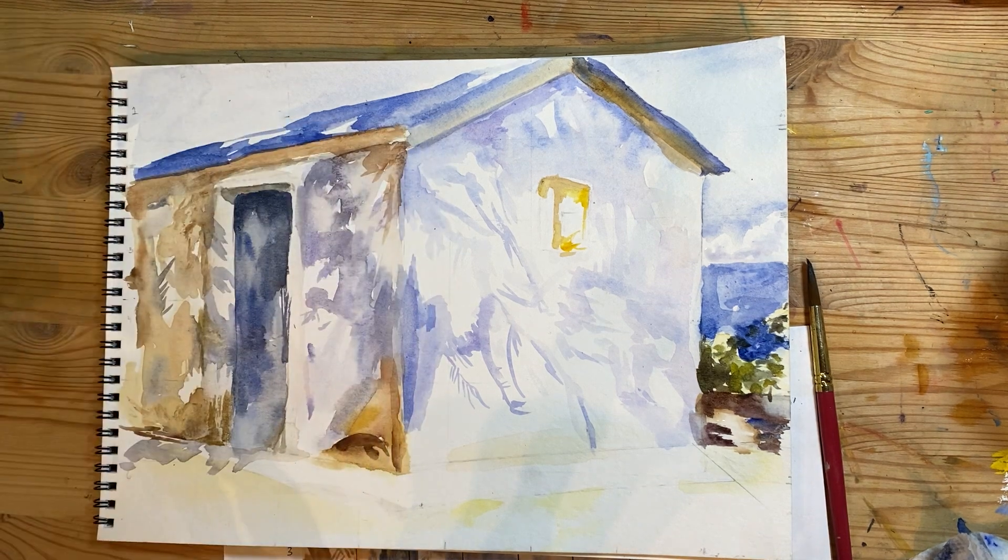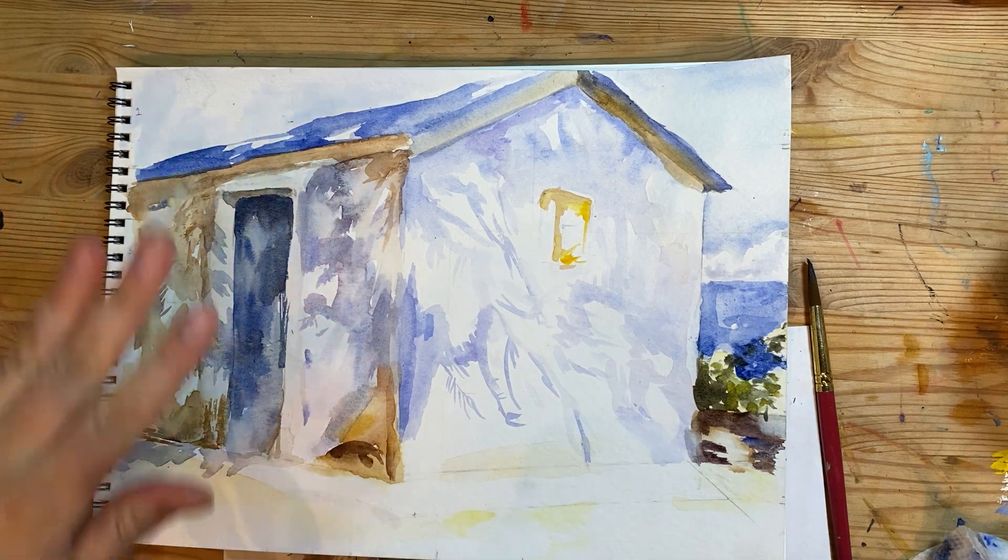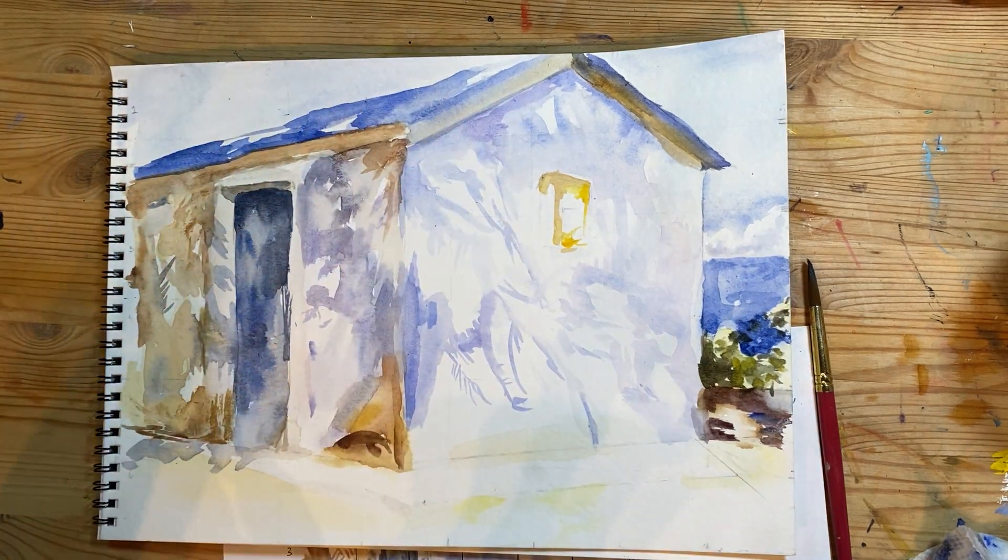So the next video will be the foreground and background and a few details.